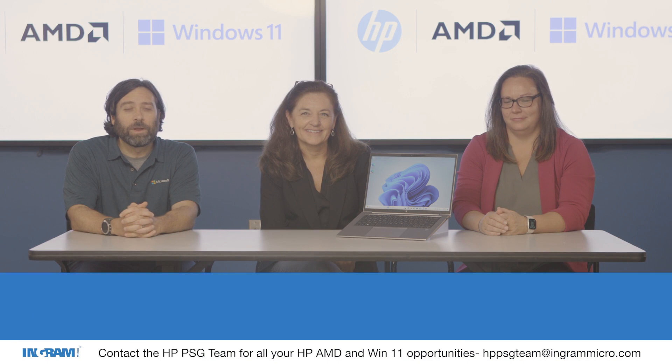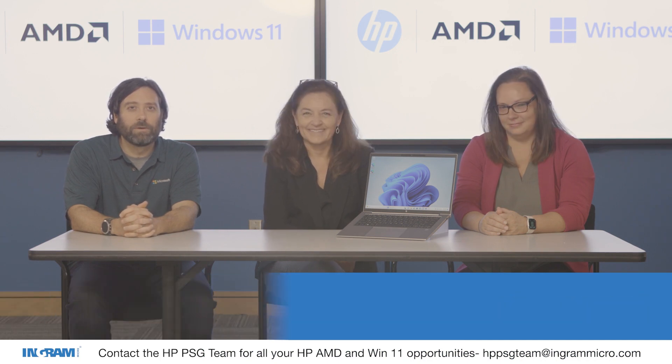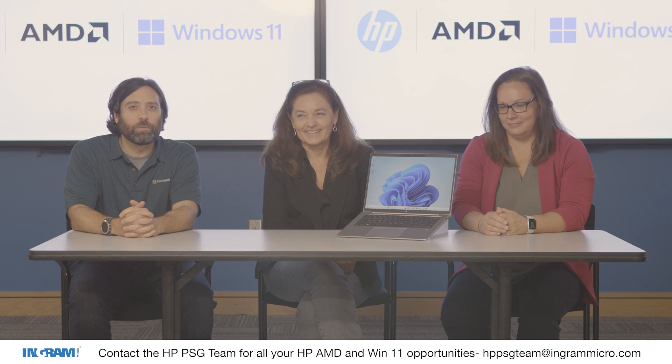Hello and welcome back. We're here at Ingram Micro once again for our third and final vlog together. I'm Greg with Microsoft. With me today we have Nancy from HP and Jen from AMD.